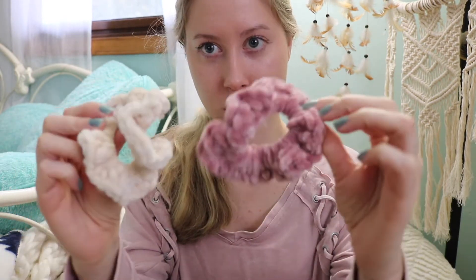Hey guys, today I'm going to be showing you how to make some really easy crochet scrunchies. I've tried a couple of methods and this is the one I like the most — it's the easiest to me. This is also my first crocheting video, so if you want to see more crocheting videos just let me know in the comments. I actually just learned how to crochet last year around January, and I recently just started crocheting again and learned how to make these cute scrunchies.